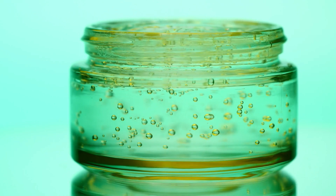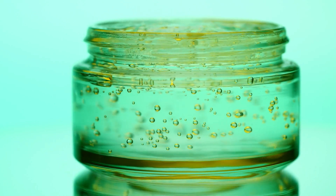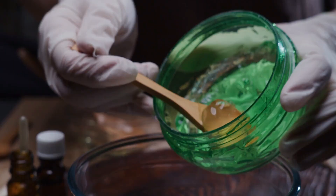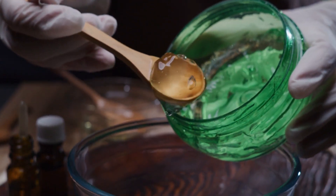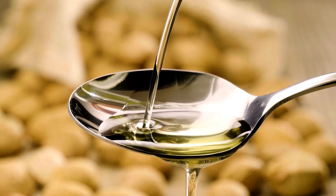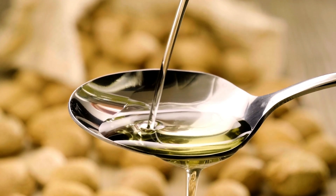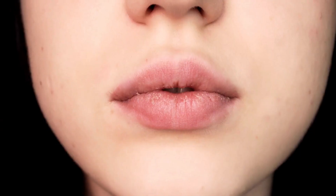Method 2: Lip Overnight Mask. Moving on to our second method, let's create a lip overnight mask. Take two tablespoons of aloe vera gel and mix in a teaspoon of sweet almond oil. Aloe vera and almond oil work wonders for moisturizing and healing dry, chapped lips.